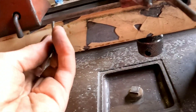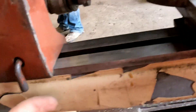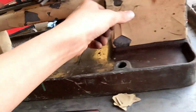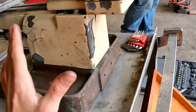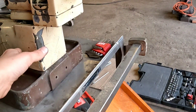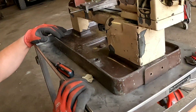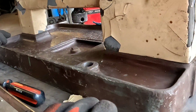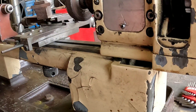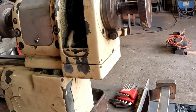We might end up taking off the paint, probably not today. I did see a couple of pictures of them online where people had sand blasted them — so they just took a sand blaster and blasted all the paint off.